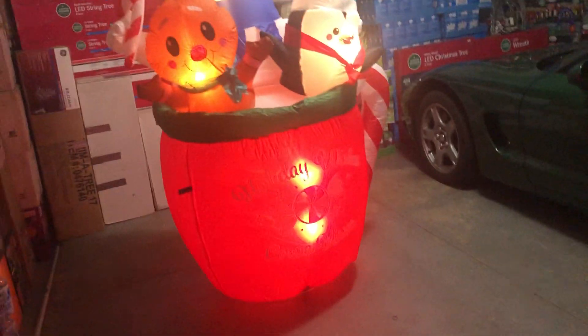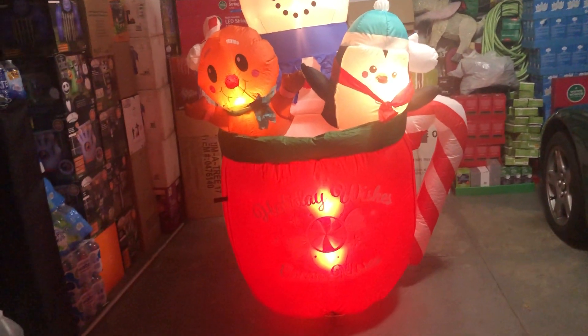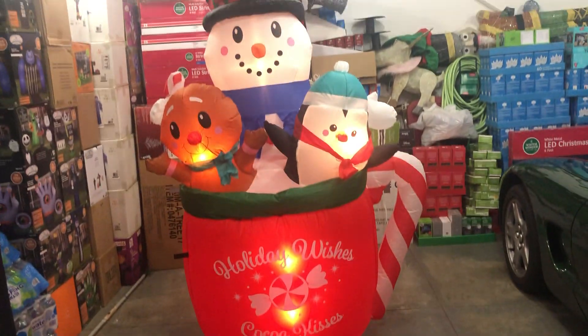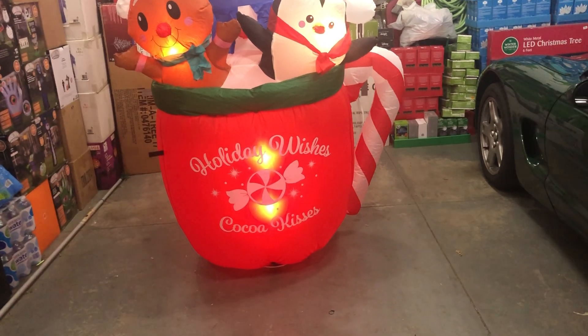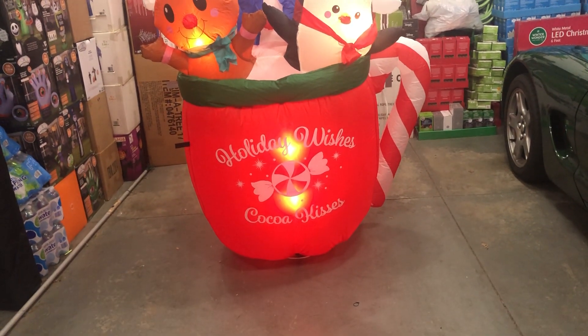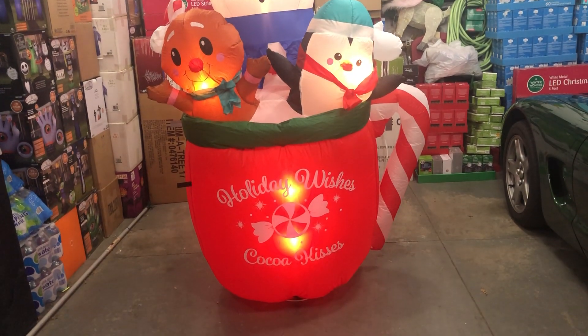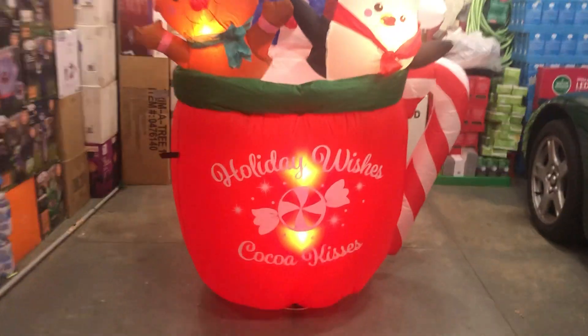I want to flip the lights on again and see how it looks. Because right here it's dark and the lights make it look funky. With the lights on in the garage — like if it was in the sun or daytime — you can read the Holiday Wishes a little better. I'm going to downgrade design to a 7 because of that, plus you can actually see the face there — which is not the best but not the worst I've seen.